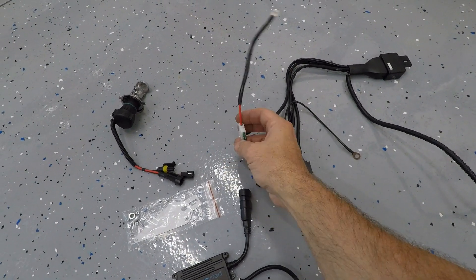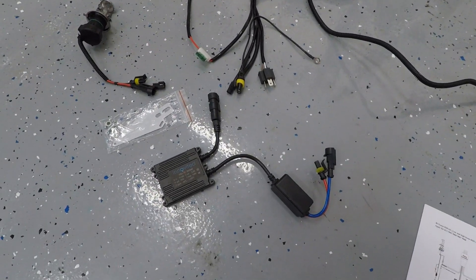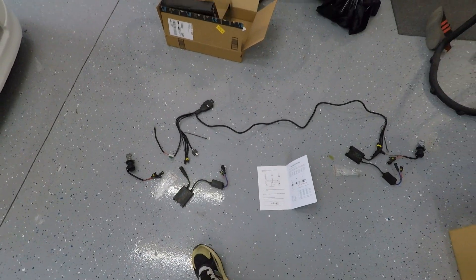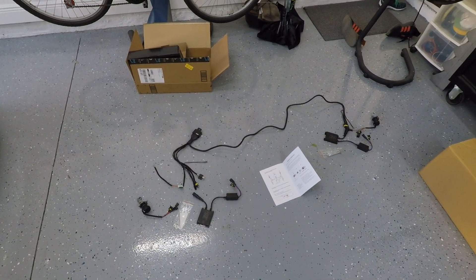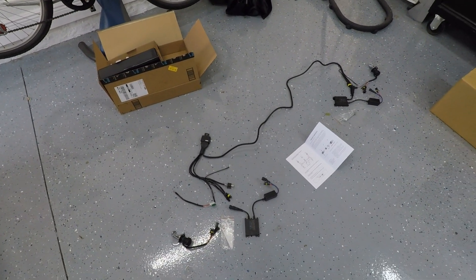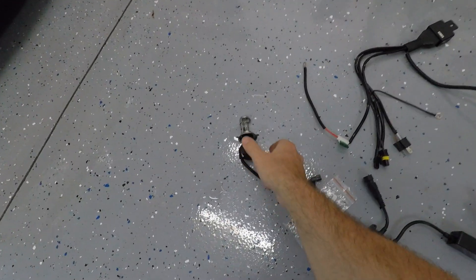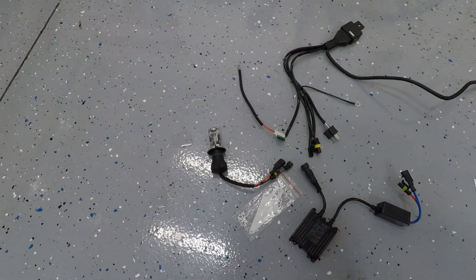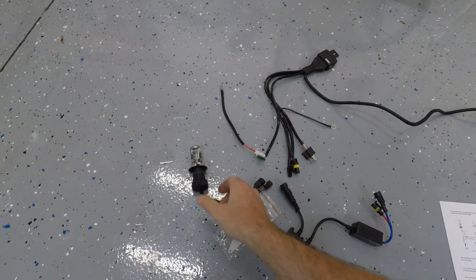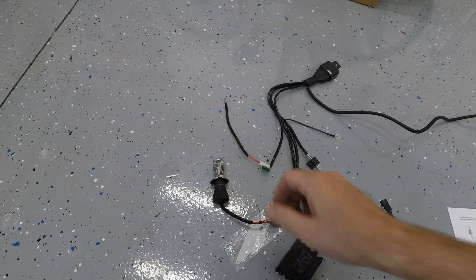We've got more grounding points, we've got an inline fuse which is nice, and another grounding point. I know this looks like 'oh my god, all this stuff for an HID kit' — but this is a very good kit. Hence all the wiring, hence all the grounds. This will give us long life to our ballasts and to our bulbs. So the first thing I'm going to do is install the bulbs — they're going to install just like any bulb would in the engine bay. I'm going to go ahead and pop the hood and get those guys mounted.